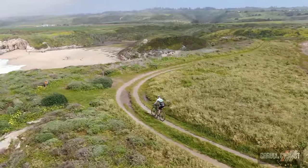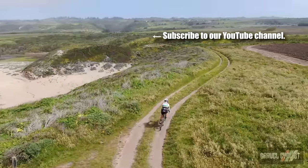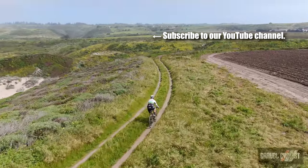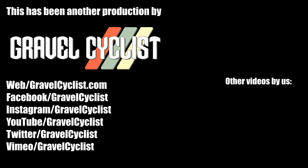Thank you for watching. If you haven't already, please subscribe to the Gravel Cyclist YouTube channel and don't forget to click the bell button to be notified of future videos as they are released. I'll see you in the next video.